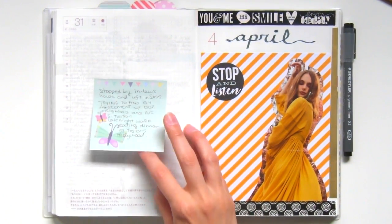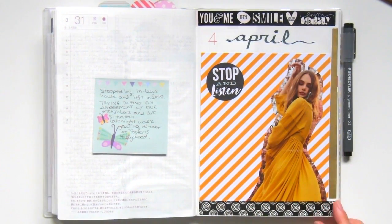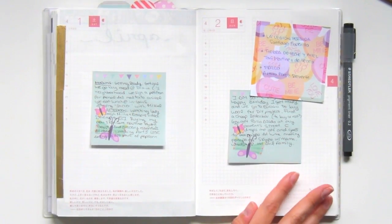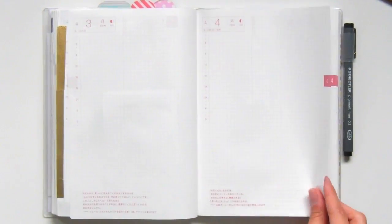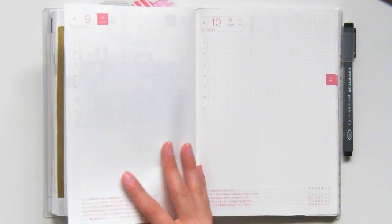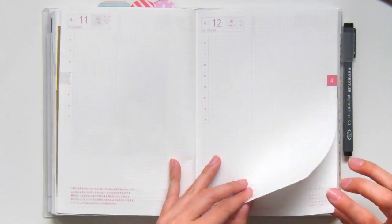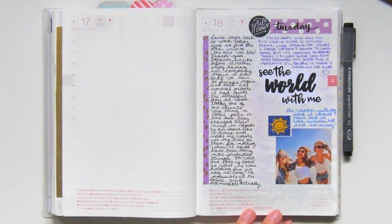Now we've arrived at April. Like I mentioned, April was a very slacking month for me — I wasn't really updating my planner much, just my weekly spread where I keep my to-dos. My monthly and daily pages aren't really filled out, as you can see — I just skipped a lot of days. And then I'd have a day where I felt really creative and wanted to go back to journaling, and that's what happened in these few pages.